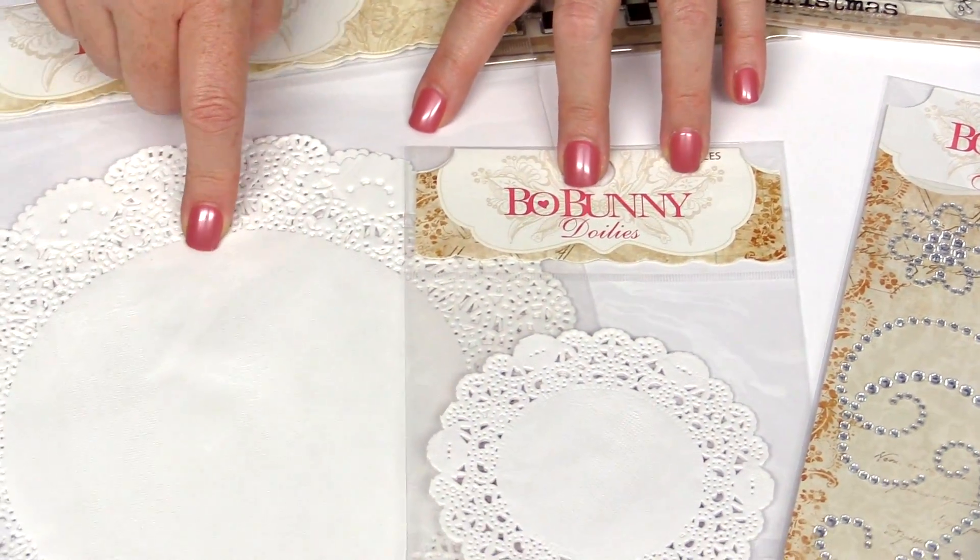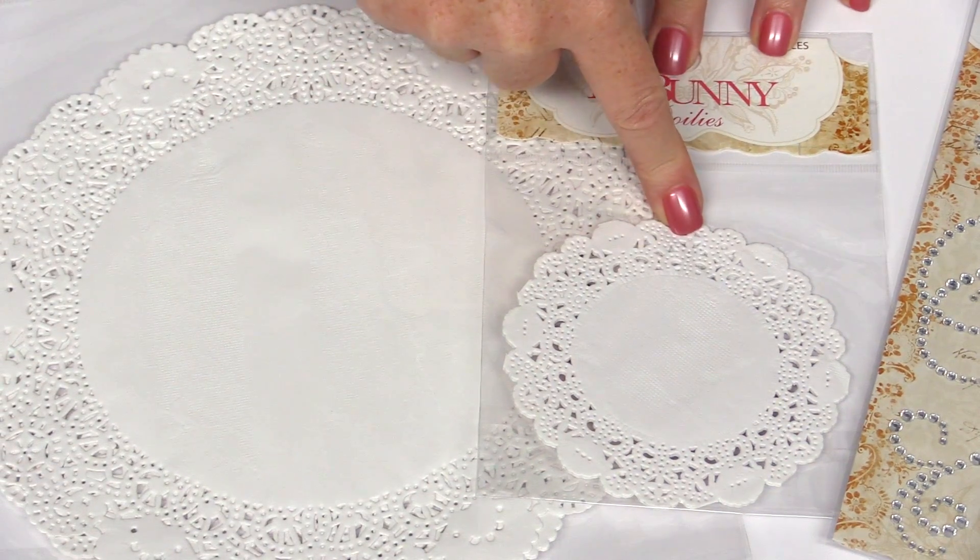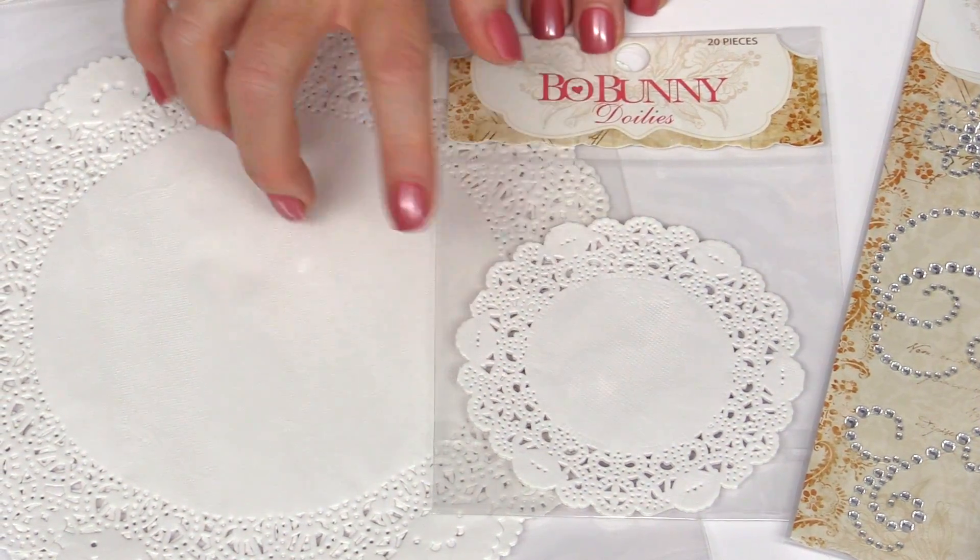These are large white doilies and small white doilies. There are 20 pieces in each pack.